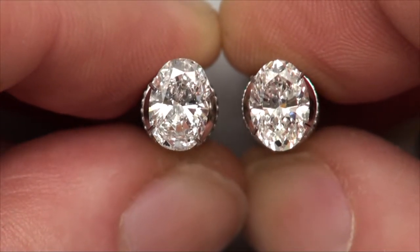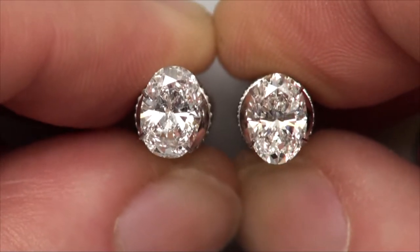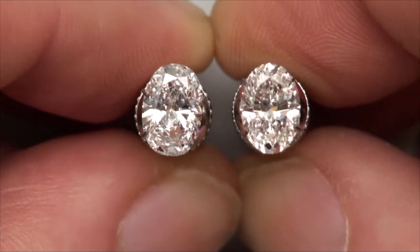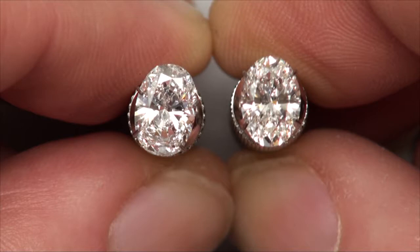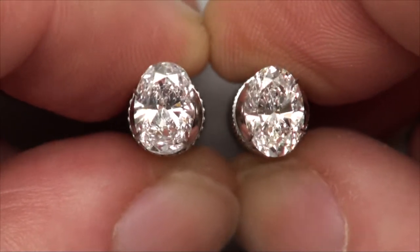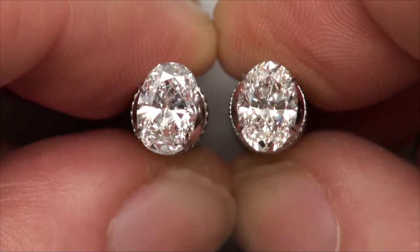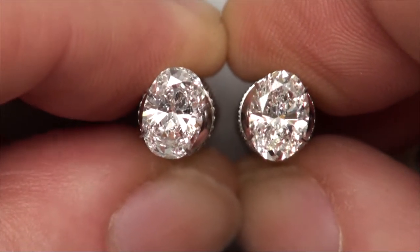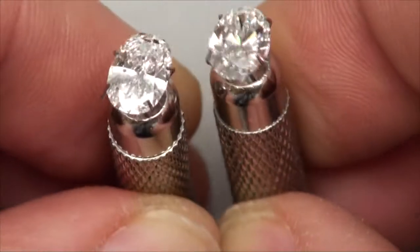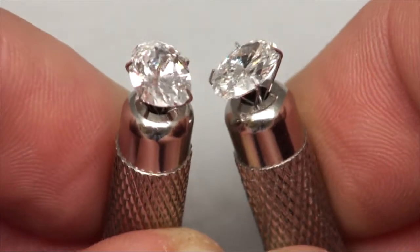I do kind of lean a little bit more towards one than the other, but I'm not going to tell you that now. I wanted to give you this view first because we're going to be going into all four views today: dim spotlighting next, strong spotlighting, and then natural daylight by the window. Here are the two side by side. Now we're going to go do dim spotlighting and look at the sparkle in these two.